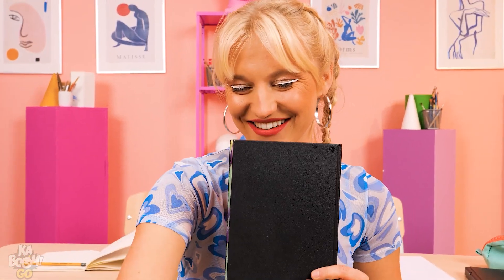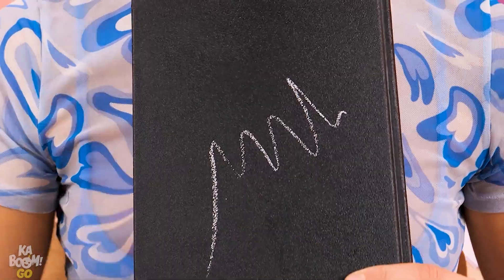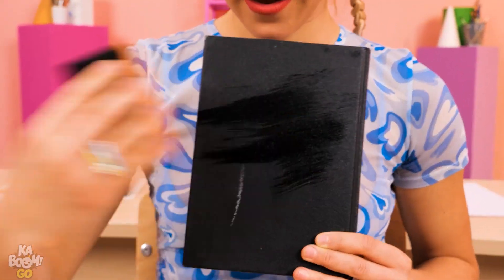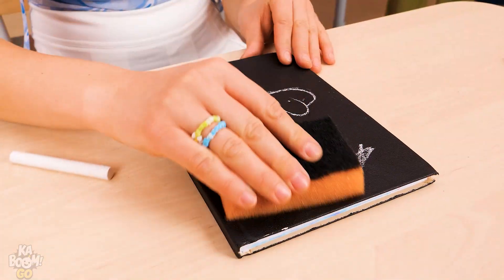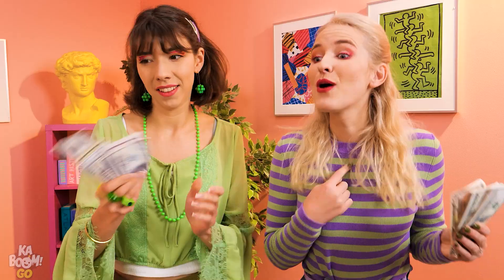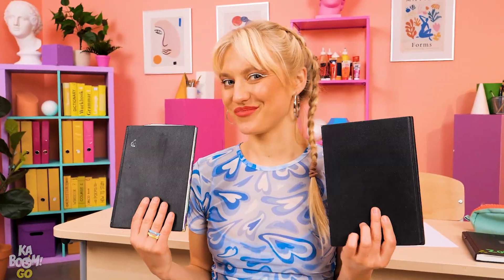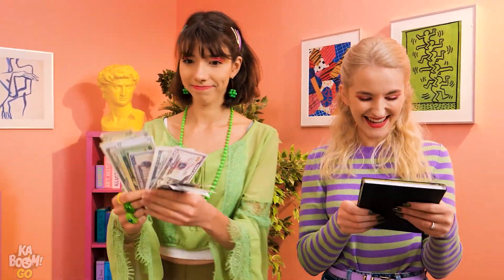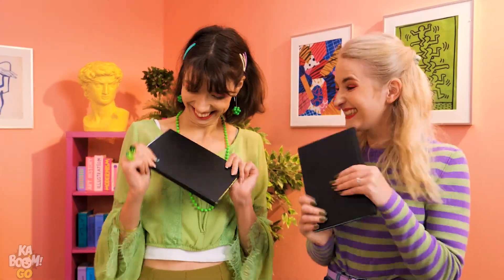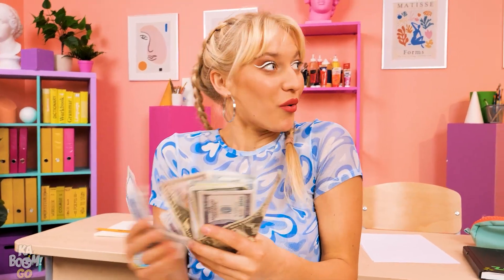Looking good! Check this out — there's more! I can draw on it with chalk. It wipes off so easily — the perfect cover! I wanna buy it! You girls want my notebooks? Here you go! They're so cool! Look at all this cash!